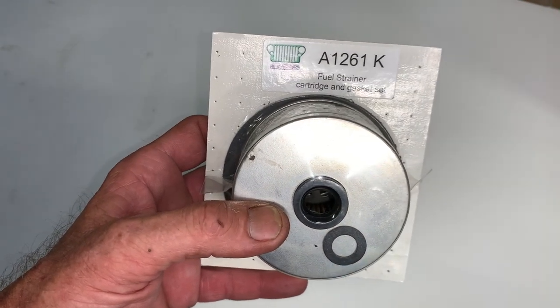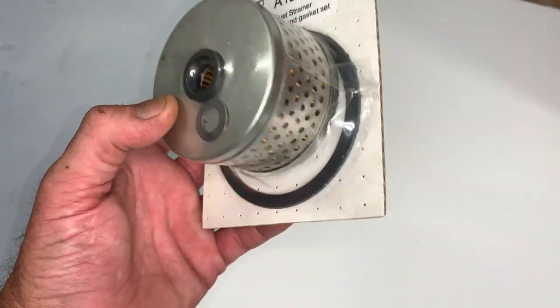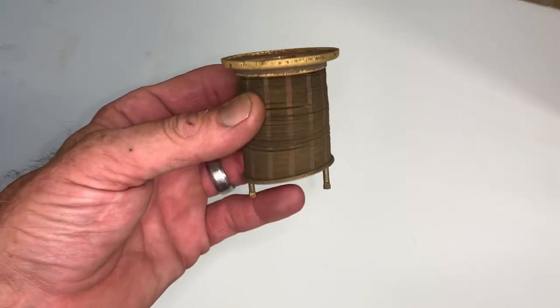Welcome back to Team G503. In this video I'm going to be installing part number A1261K, which is the fuel strainer cartridge and gasket set from Ron Fitzpatrick G Parts. This is the third and final video in this small series we've been doing on the restoration of the fuel strainer.